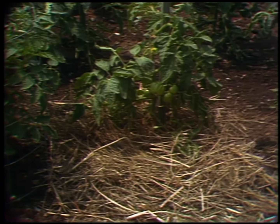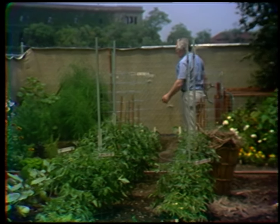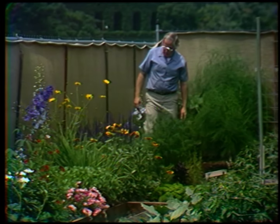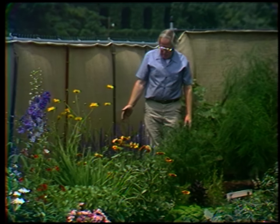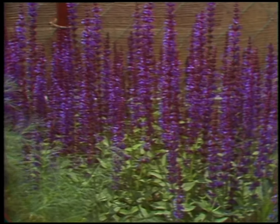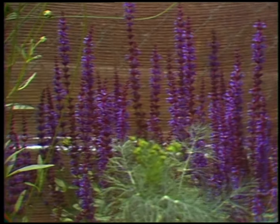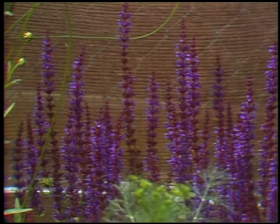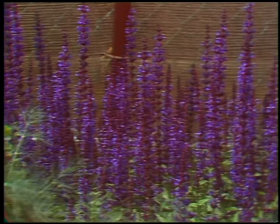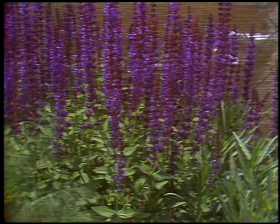Back at this far end of the garden is a very attractive type of sage called Salvia nemorosa — this dark purplish color with rich green leaves. The bugs don't seem to bother it and the bees love it. It has a sort of crinkly gray foliage — a beautiful thing. It's been in blossom for ten days and will continue for at least another ten days or two weeks. A great plant to think of for your own perennial garden.